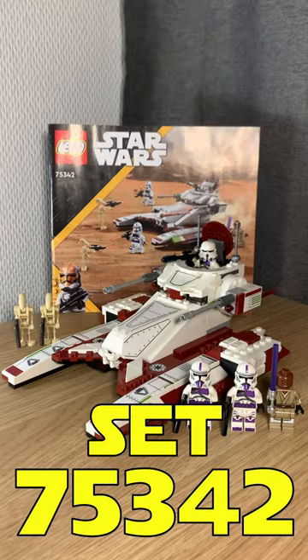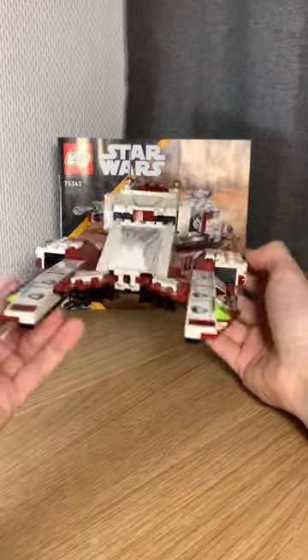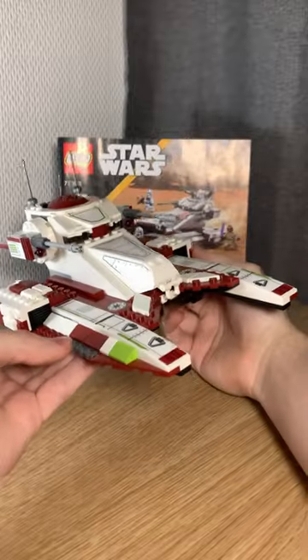Lightspeed LEGO review number 6. Set 75342. This fighter tank's strange — it's not bad, but it's not that good either.